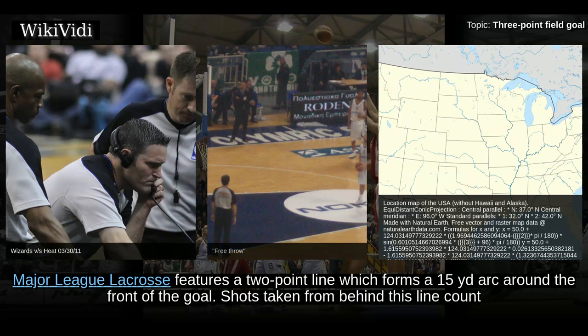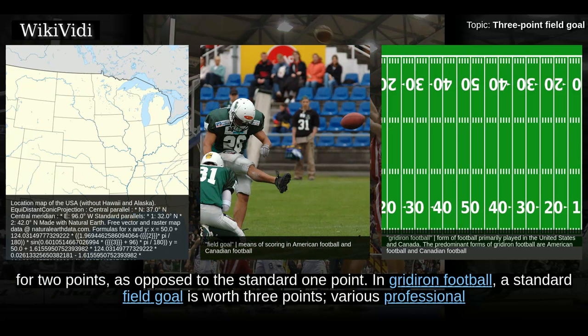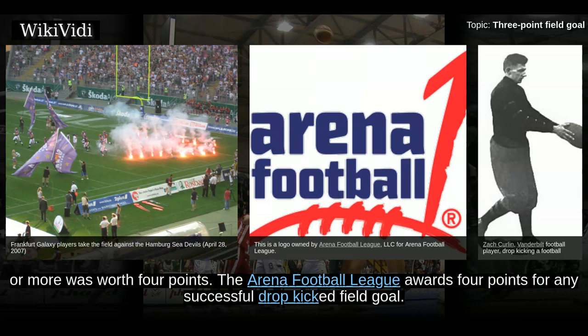Major League Lacrosse features a 2-point line which forms a 15-yard arc around the front of the goal. Shots taken from behind this line count for 2 points, as opposed to the standard 1 point. In gridiron football, a standard field goal is worth 3 points. Various professional and semi-pro leagues have experimented with 4-point field goals. NFL Europe and the Stars Football League adopted a rule similar to basketball's 3-point line, in which an additional point was awarded for longer field goals. In both leagues, any field goal of 50 yards or more was worth 4 points.